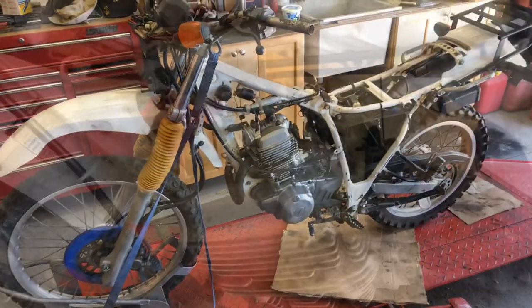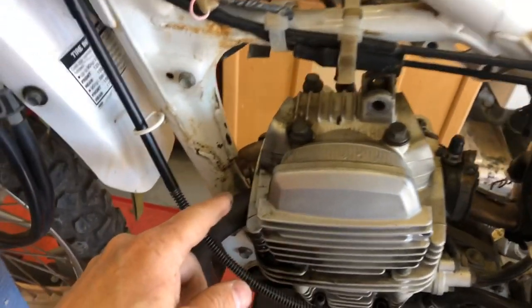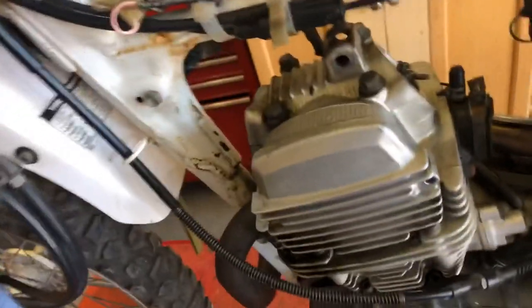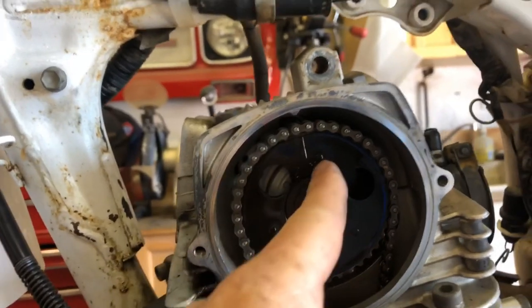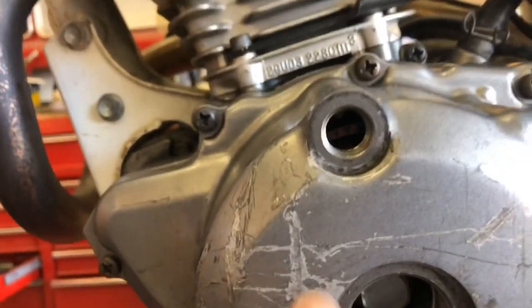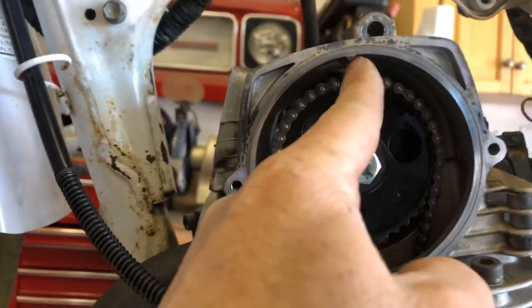Before I get this thing completely taken apart, I've removed the upper engine mount bracket which attaches to the cylinder head, and I've removed the exhaust and intake inspection covers and loosened up the cam cover. I want to check if the cam timing is correct before taking it apart. There's a little T in there — that's top dead center — and this should be lined up with this little arrow here.